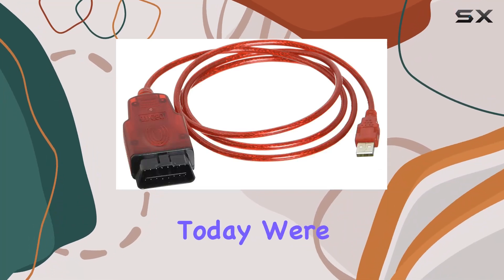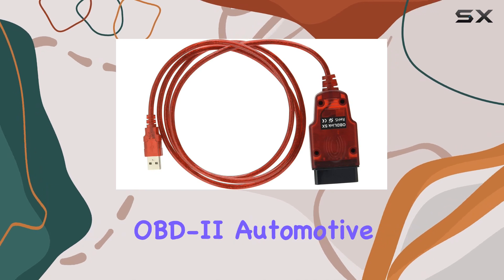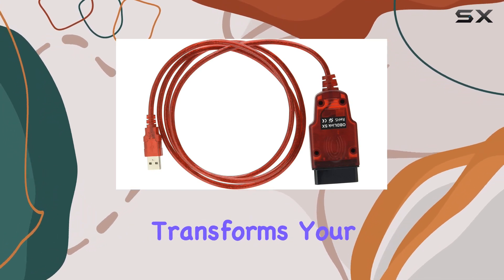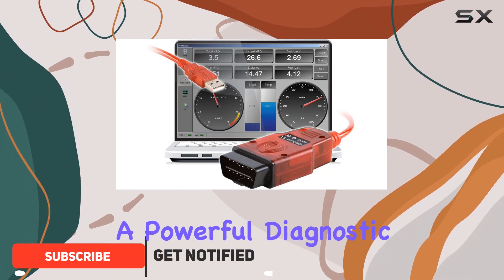Hey everyone, today we're diving into the OBDLink SX USB, a professional-grade OBD2 automotive scan tool that transforms your Windows PC, laptop, or tablet into a powerful diagnostic device.